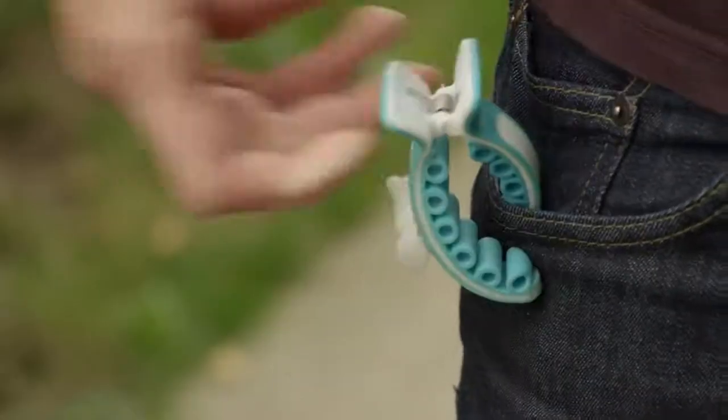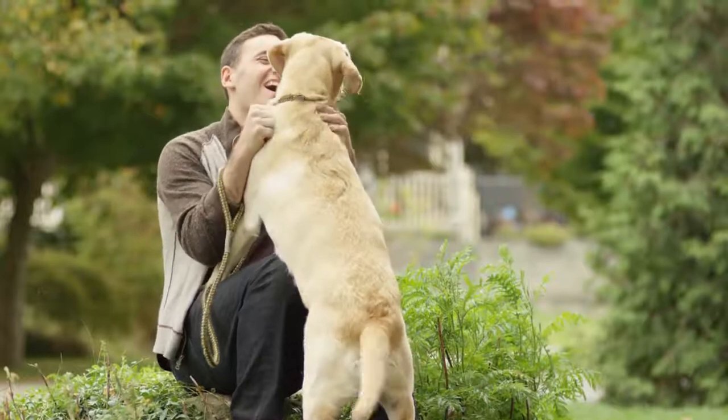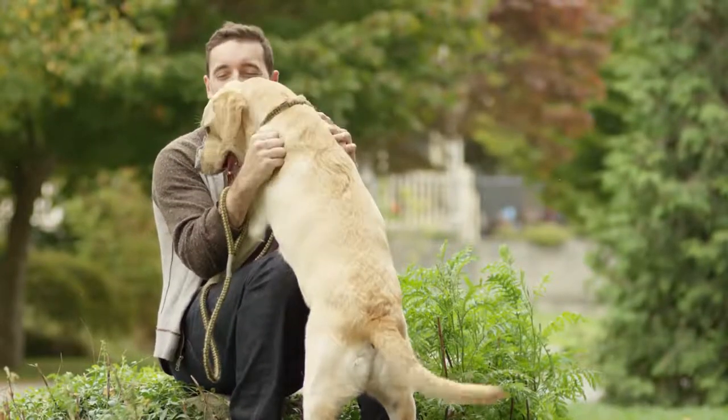In the real world, dog poop is not gold. We love our dogs, but don't love cleaning up after them. I grew up having dogs and have always looked for a better and easier way to pick up after them, but the products on the market are just not good enough.